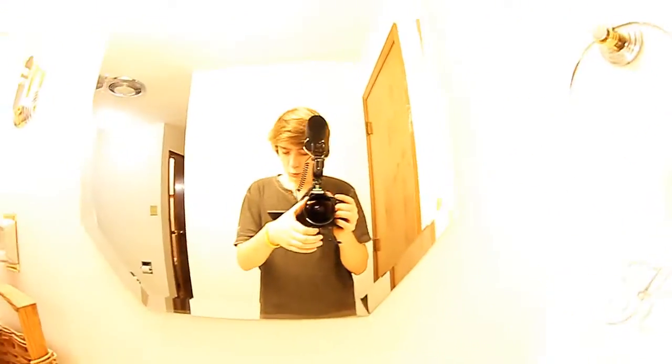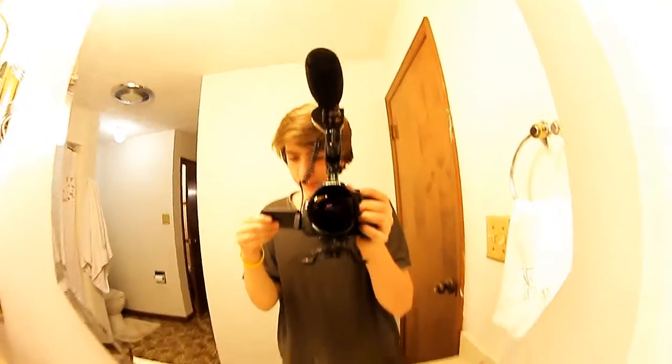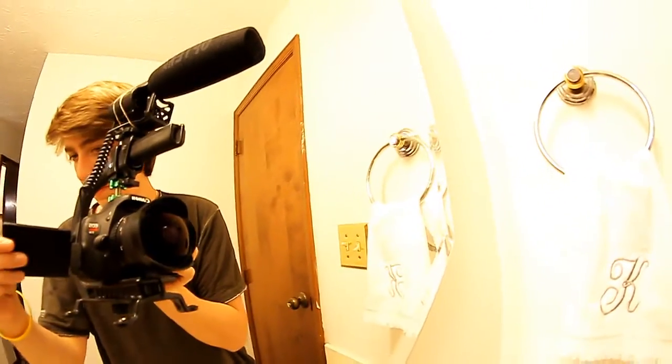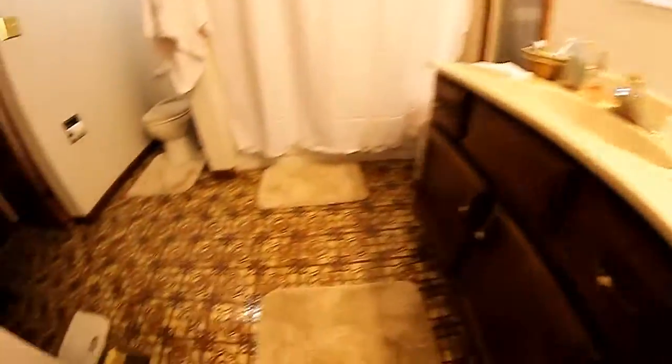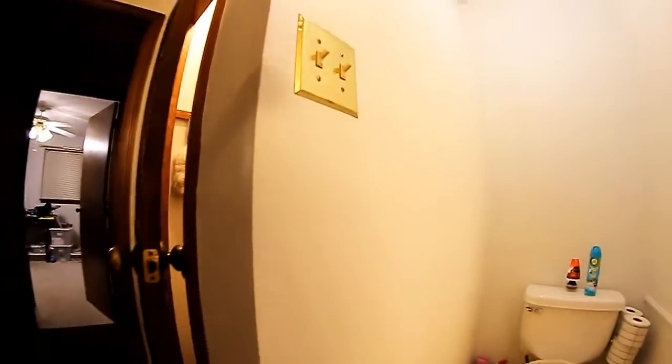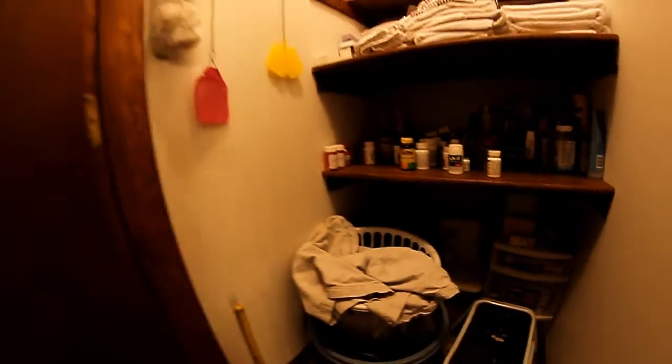It's pretty darn heavy. Alright, so here we are — there's my setup. Just running around, walking around the bathroom a little bit. Closet shot. Yeah, that's pretty much it.